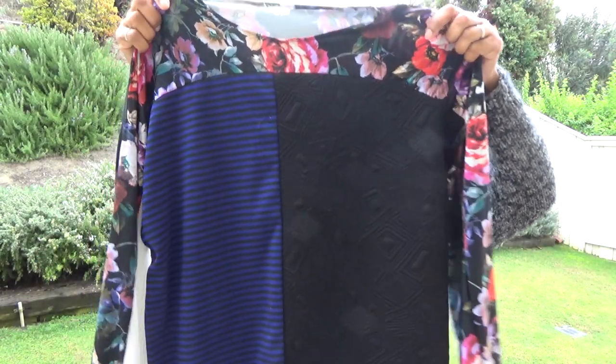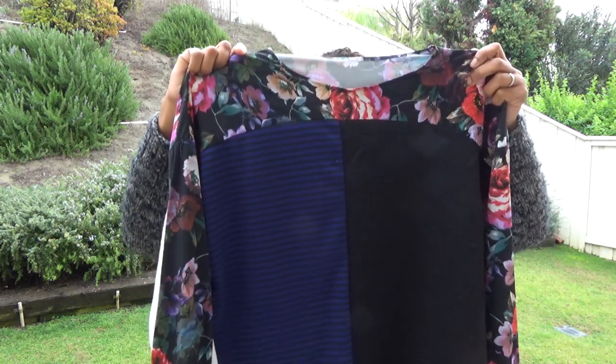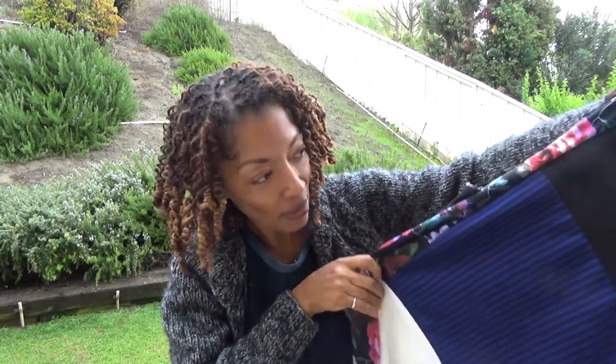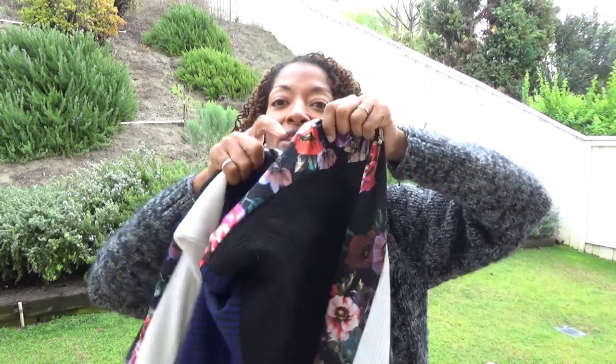My next sewing make is a top — Simplicity 8988 — and this is a scrap buster top. I used as many scraps as I could find in my sewing room that would color coordinate. Here's the front: there's a floral knit, then stripes, then another knit I used in my coat, and then different pieces on the sleeves. One sleeve has white in the front and the other has floral in the front.